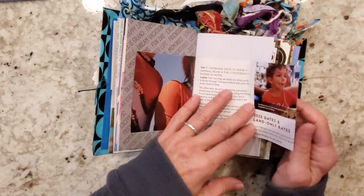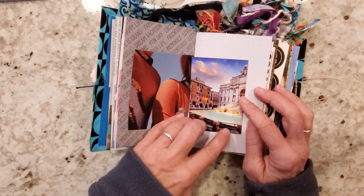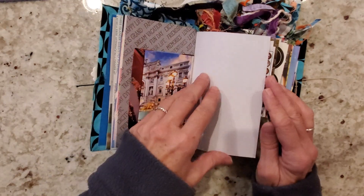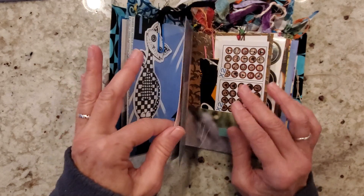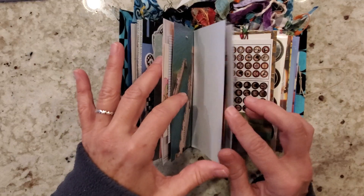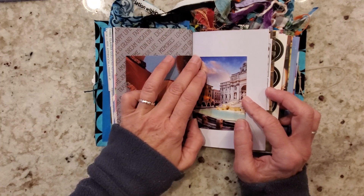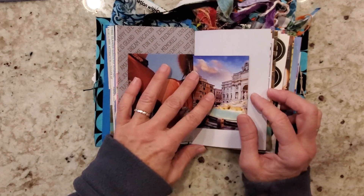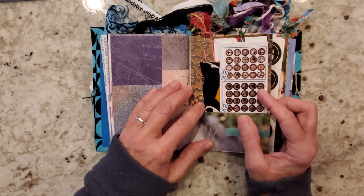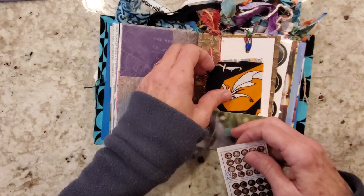This is from a travel brochure — this is Italy. I remember sitting right here and looking at this fountain. It's interesting to note that right up the street from that fountain, on the other side at the Spanish Steps, is where Shelley lived — Percy Shelley, Mary Shelley's husband — Frankenstein. A little bit of fabric. Some bookmarks.